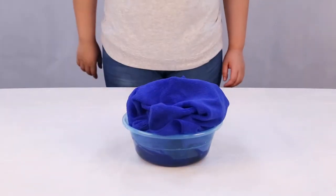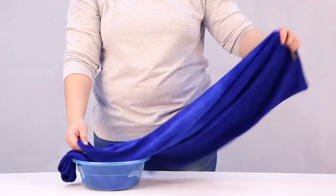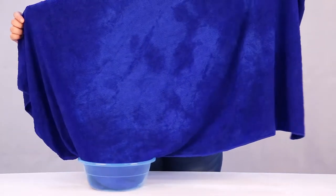We put the towel into the water. When we take the towel out, there is no water left. Look at the towel — it is not completely soaked.